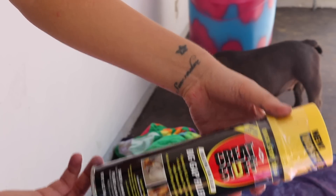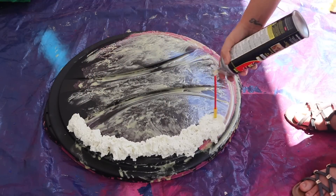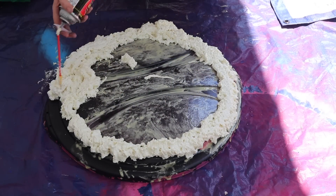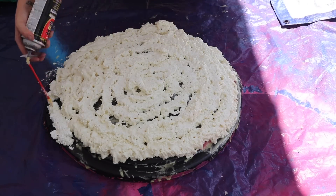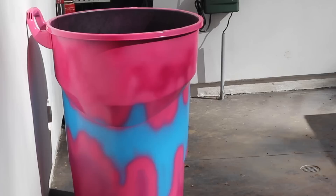Now I'm using the stuff I used in my previous Starbucks video — this is Great Stuff Big Gap Filler. This is what you need. The key is to spray a whole layer on, then wait about 20 to 30 minutes until it's dry, then spray another layer, and just keep layering it up. That's the key.